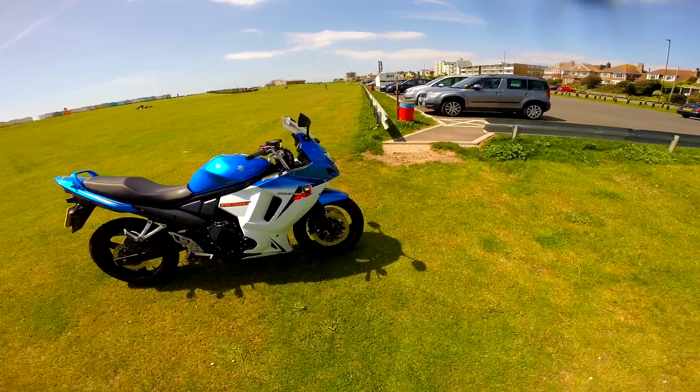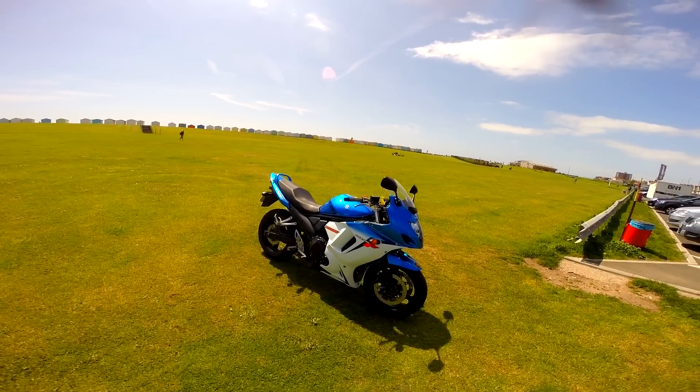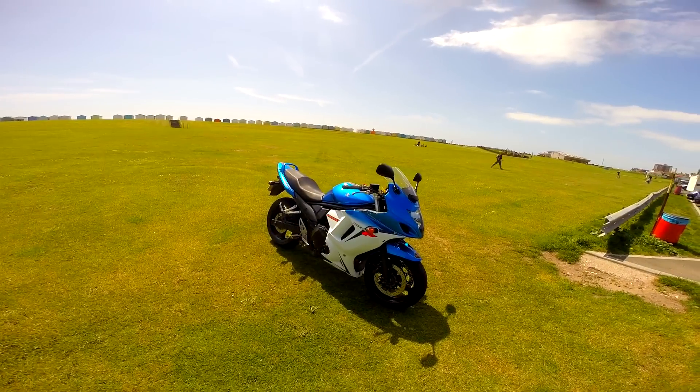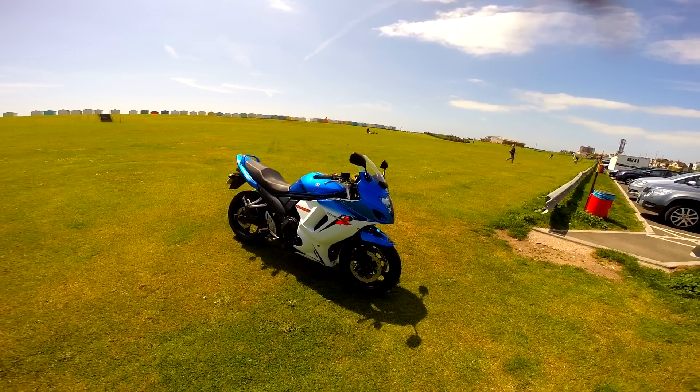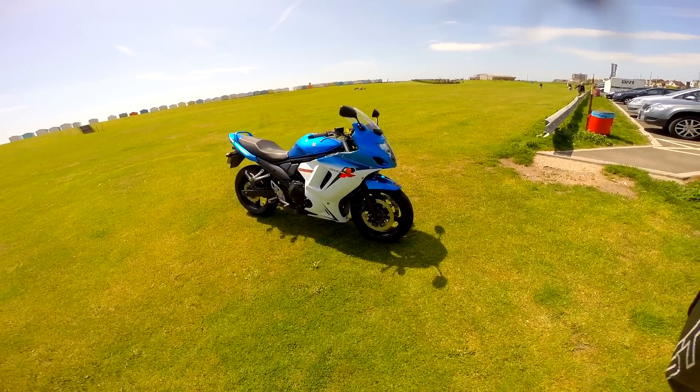Other than that it's a completely standard bike. I wanted to do a review of this bike but I wanted to make sure I'd done some decent miles on it beforehand. I've probably done about 1,200 miles on this bike in about a month, so I'd like to say I can give you guys an honest opinion.